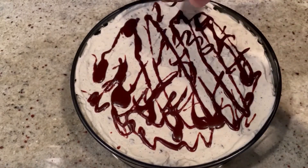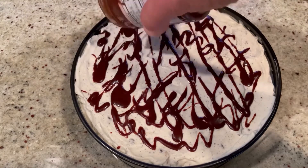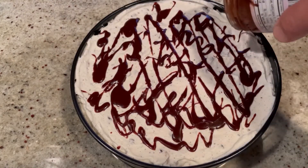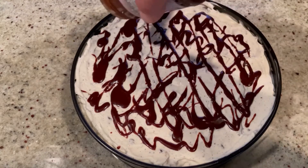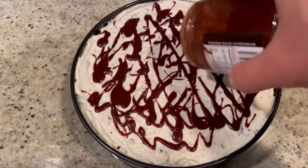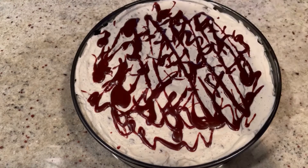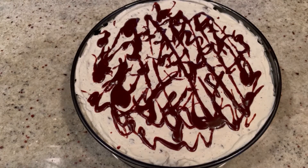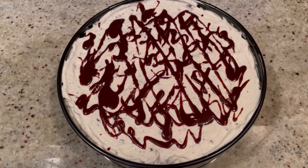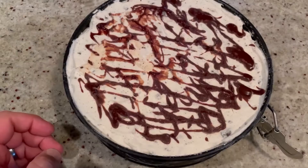Now it's looking fancy! You can make really impressive-looking desserts and it doesn't take much time at all — this has taken me less than half an hour from start to finish. The waiting part is going to be the hardest. Wrap it tightly and into the freezer it goes for about 24 hours.